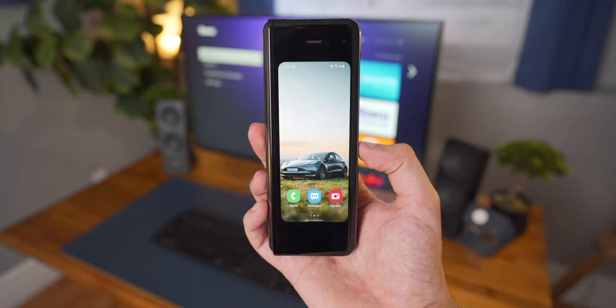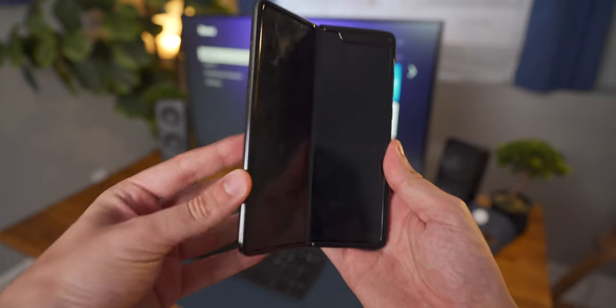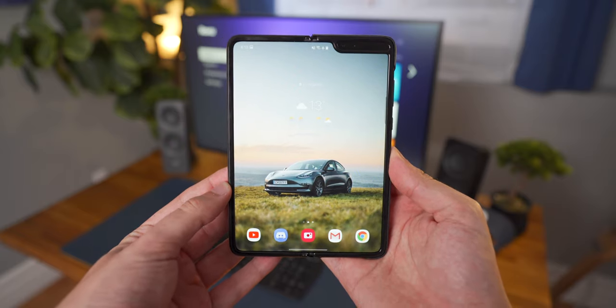If you haven't heard of this phone before, this is a folding phone from Samsung that has a pretty small form factor on the outside when it's folded up but it unfolds to a massive 7.3 inch AMOLED display on the inside.